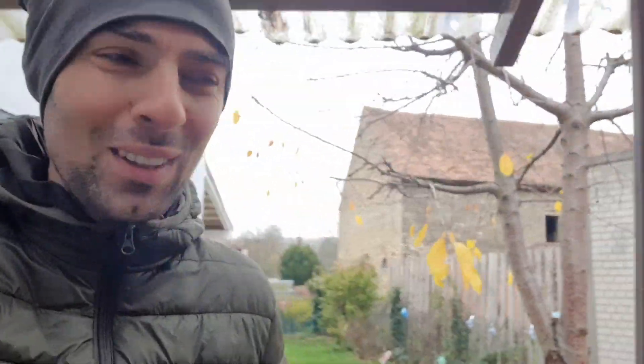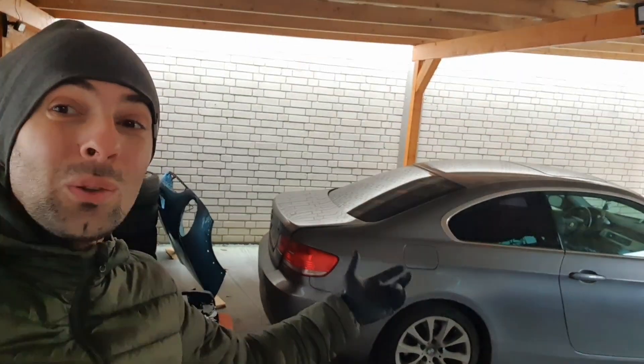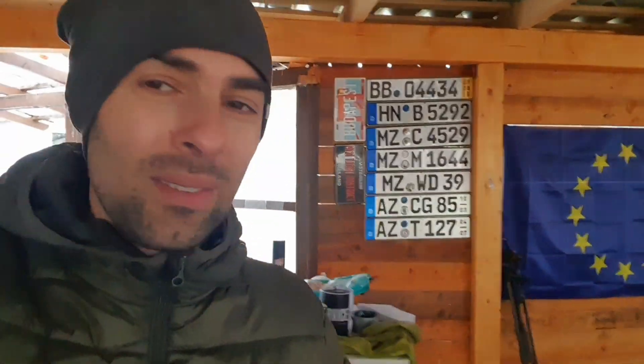Hey, what's up guys, Michael here with Warp Drive M. In today's episode I'm going to show you the new flip car. It's called a flip car because it doesn't have too many problems — we are going to fix everything in this episode and we are going to sell it. Now that the Mini is gone, I'm going to show you the new project: a flip car.